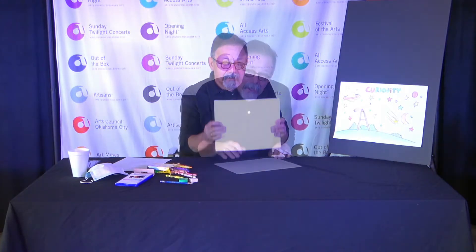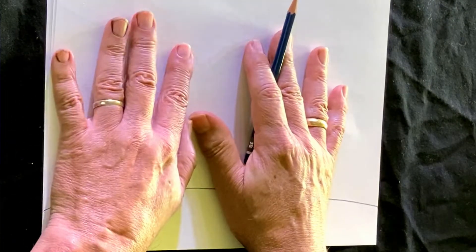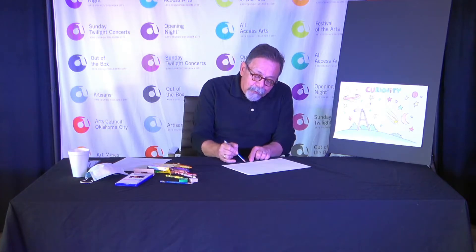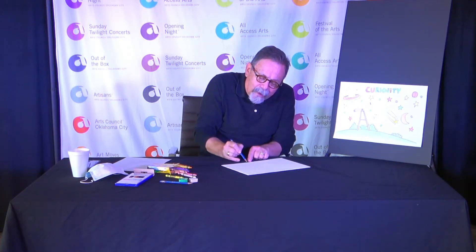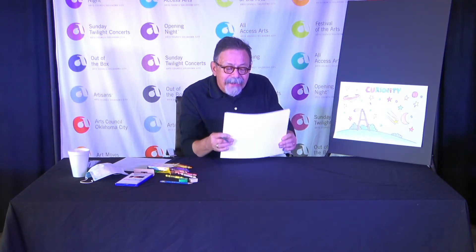Let's start this art project. First thing I want you to do is draw what I call a baseline — your ground, your earth, something that everything will sit on. I see kids do this all the time where they'll be drawing a truck and put it right on the edge. Let's not do that. Bring it up. Bring the earth up a bit, bring the street up a little bit, and then put everything on it.